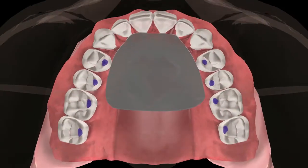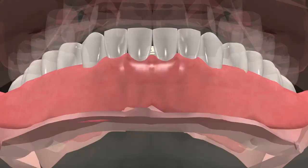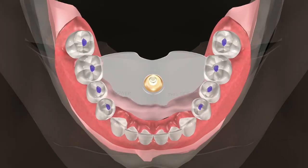In a Class I occlusion, the final markings will be seen to display centric contacts on the lingual cusps of the maxillary teeth, as well as the central fossa contacts on the mandibular teeth.